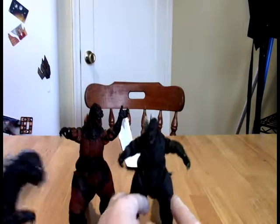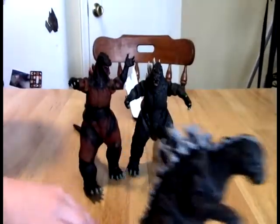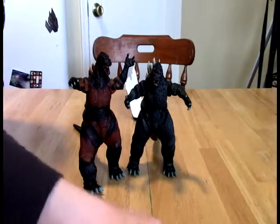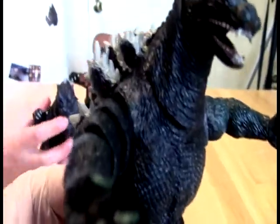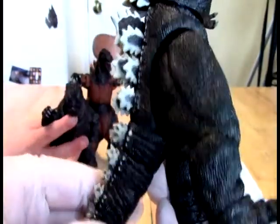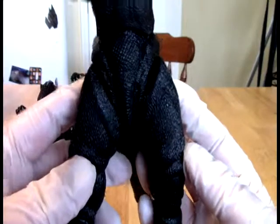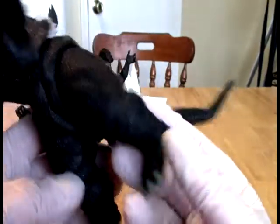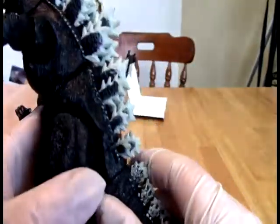Burning Godzilla was Leo's favorite Godzilla. Is Burning Godzilla still your favorite now that Space Godzilla is coming to town? No! I want to be clear — that's not Space Godzilla; it's Godzilla versus Space Godzilla, and this is normal Godzilla from that film. But Space Godzilla will probably make his way into our collection soon.